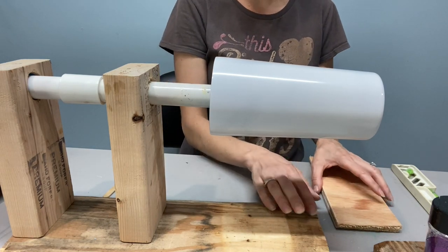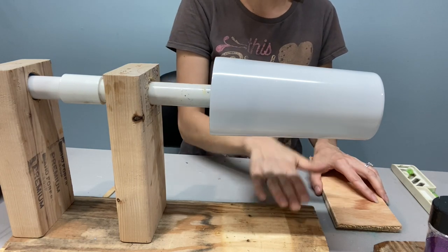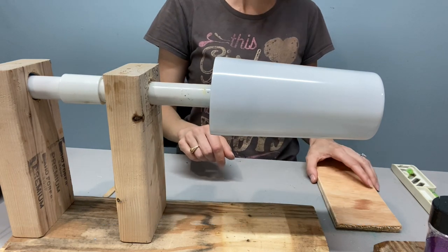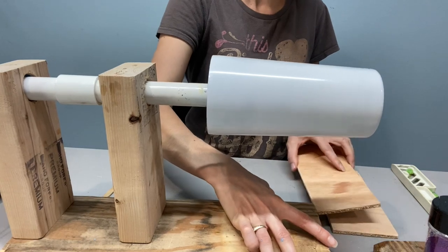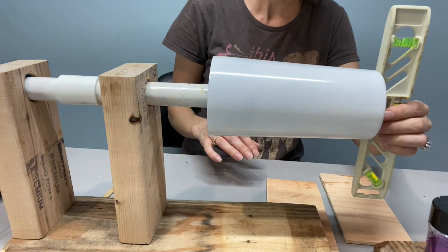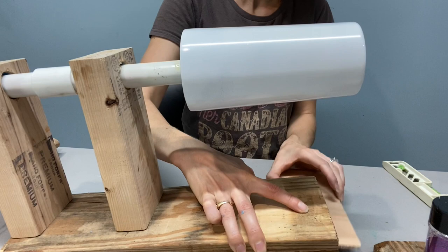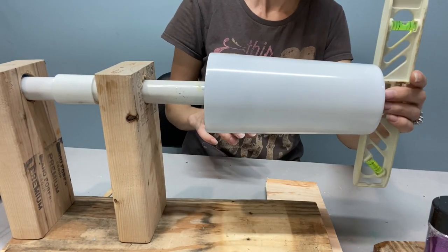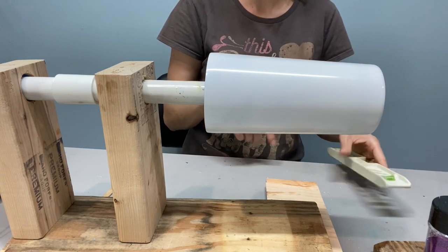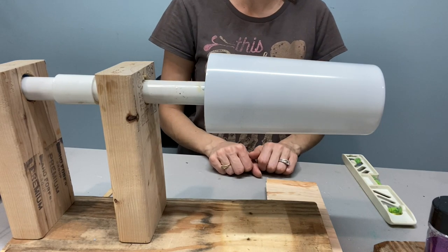When you put something under, start small and work your way up. If you use more material it will lift more, and if you place it towards the middle it will also lift more, so you can balance things out to get the right amount. I started with one piece, checked the level, it wasn't quite right, so I added a second — and now the bubble is right in the middle, perfect. We can put some paper here to protect our surface and we're good to go.